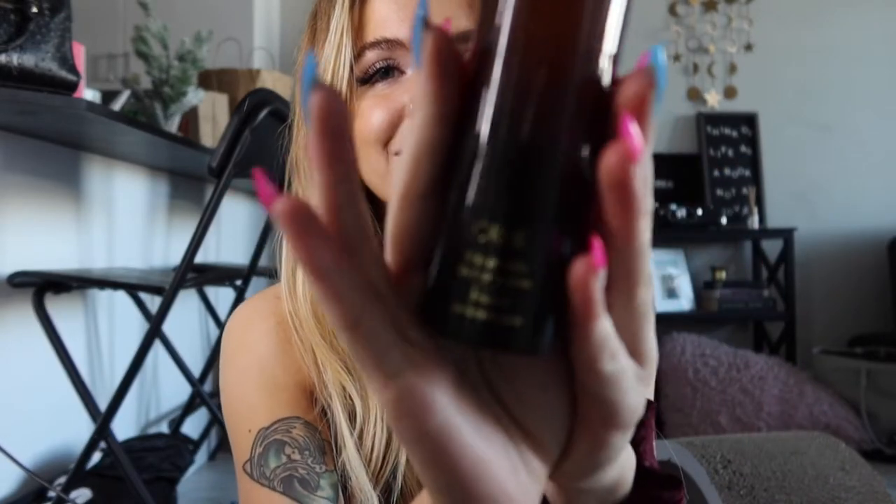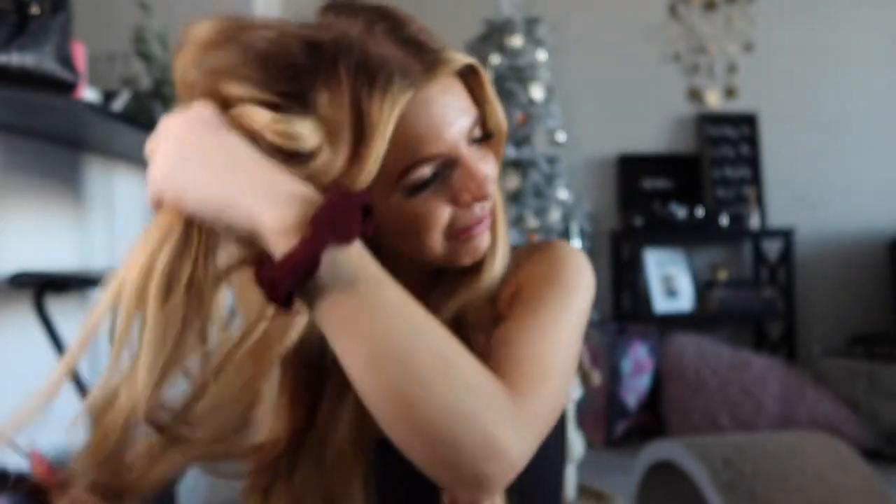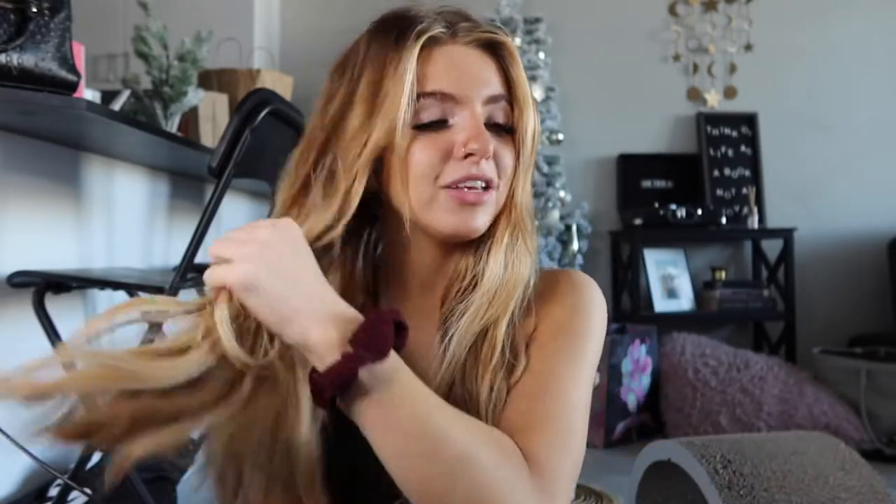I'm also going to use a little bit of this — the Orbe Volumista. It's meant for wet hair but I like to use a little bit dry because I feel like it really helps my hair look a little bit thicker. I'm going to put a little bit on my roots too. You get the best results when you blow dry it in, but you can even see the volume using it dry. I'm going to brush through my hair one more time to make sure all that product is distributed.